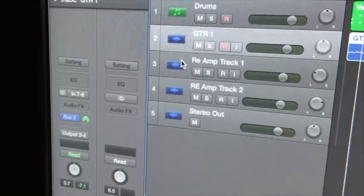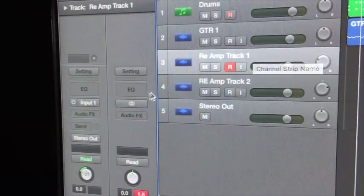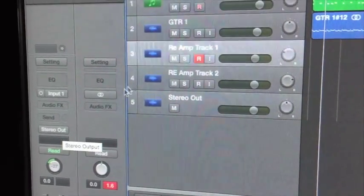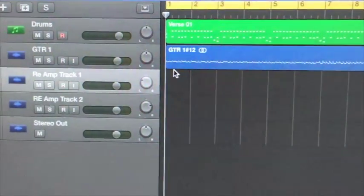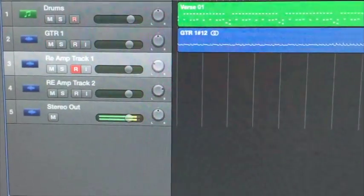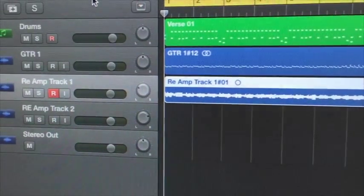Now we want the Helix to send back that signal amped, and we want that to come into a new track. So I've set up re-amp track 1 here. This is set to input 1 and a stereo out, and I've got the record button pressed. So I'm going to play back and record on that track, and what should happen is this re-amp track should give me a processed signal. So I've got my first re-amp track in there, coming off the first performance which is Guitar 1.